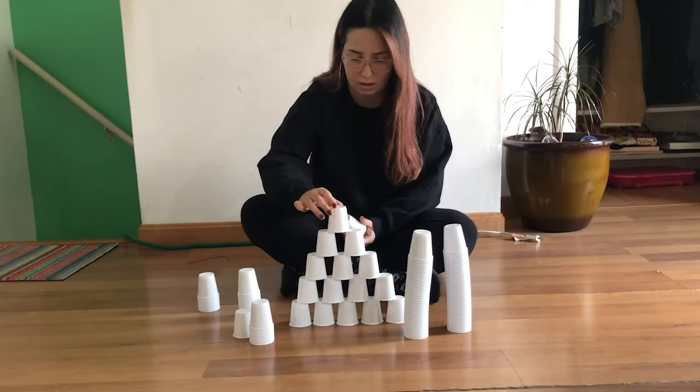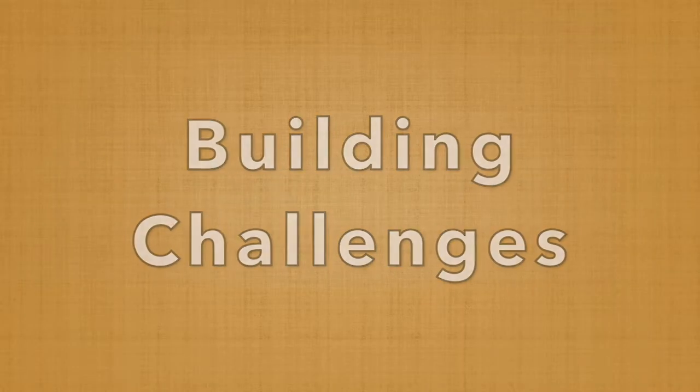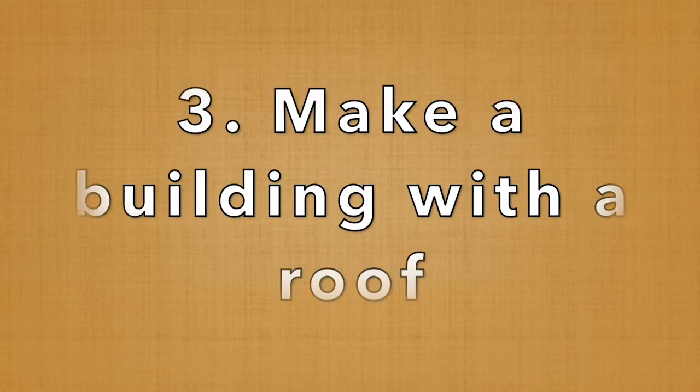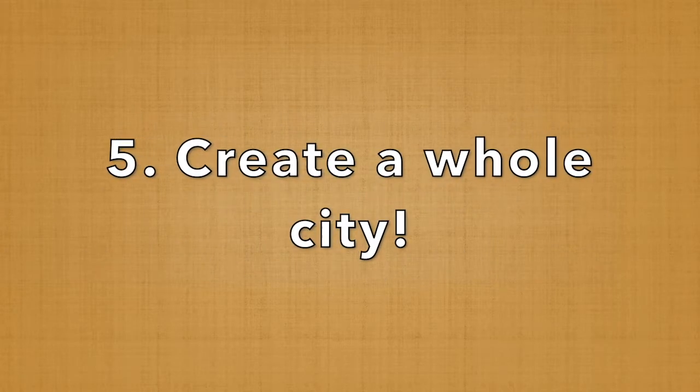If you need some inspiration for what to build, here are some building challenges: make a tower that's as tall as possible, build a bridge, make a building with a roof, build a castle with all the materials you have, or create a whole city.